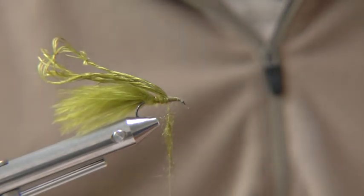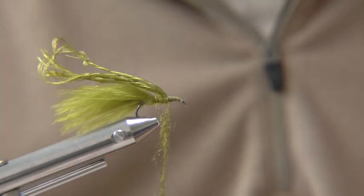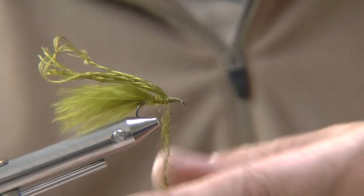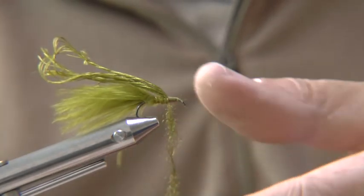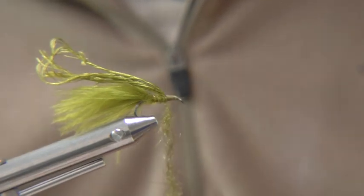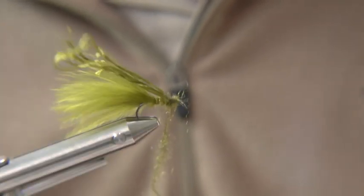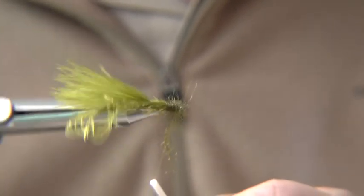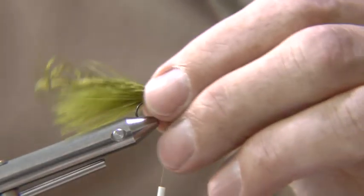Dub on a generous amount of fur and wind the rope to form the thorax. You can wind it overhand or use a rotary vise to just build up your thorax. You can see it's nice and long and fluffy.